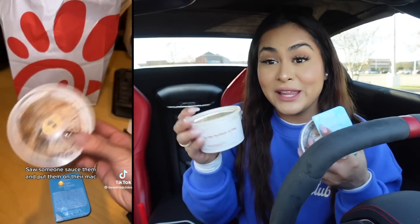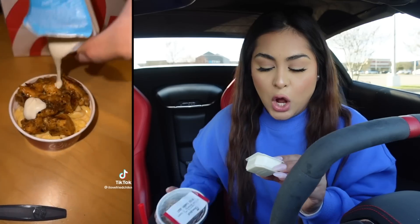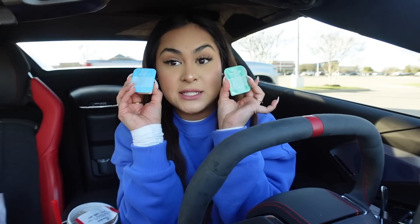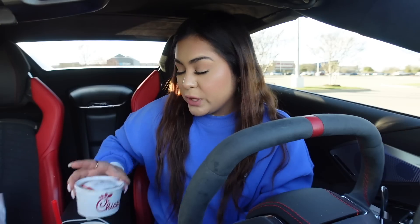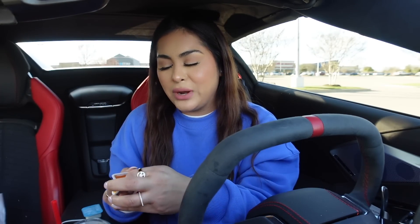So for this food hack, we're going to be making kind of like the same thing that we did for Popeyes, except this time it's the Chick-fil-A edition. So we have the mac and cheese, we have grilled nuggets this time, and then also you're going to need some ranch and also sweet and spicy sriracha sauce. First things first, we're going to open the grilled nuggets and pour all of the sweet and spicy sriracha sauce inside. I just have one question — how does everyone come up with these food hacks?